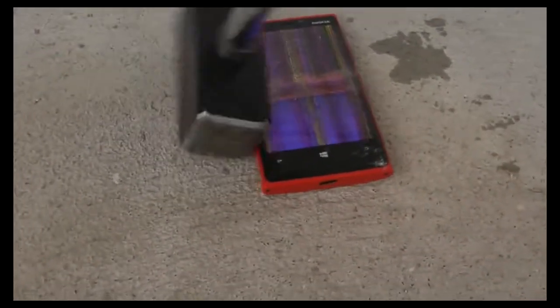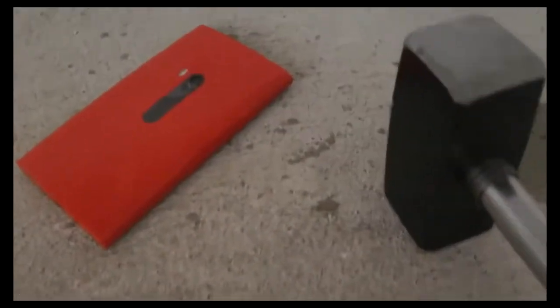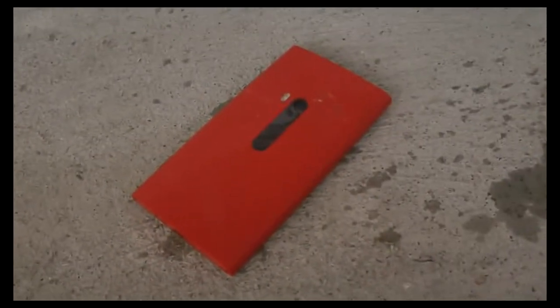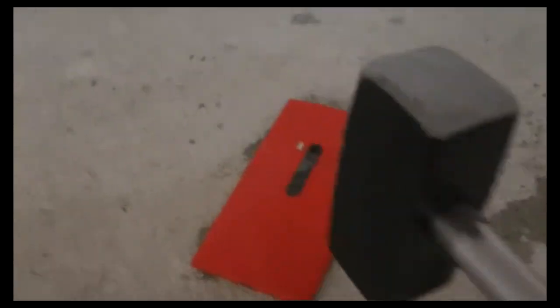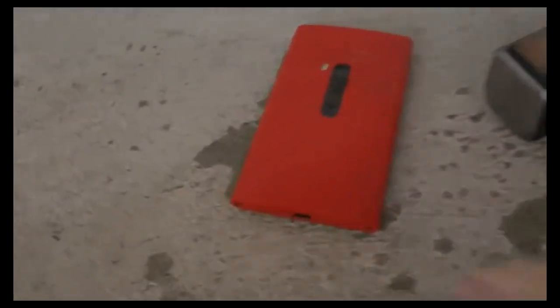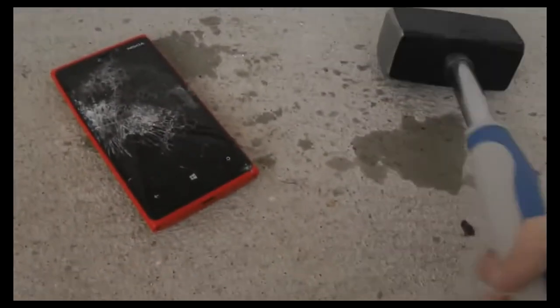Let's go ahead and continue. There we go, there we go — the boy is dead now. It's kind of completely dead right now.